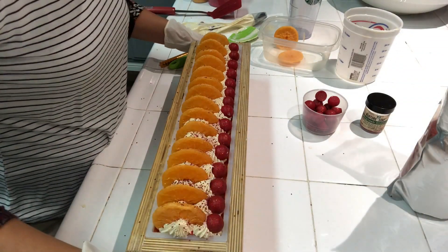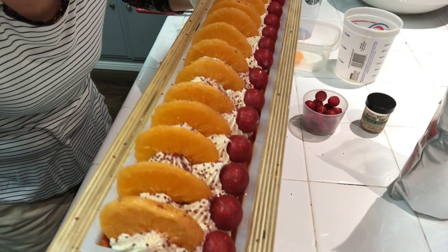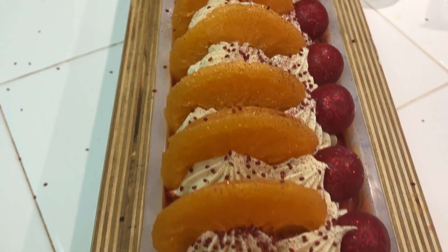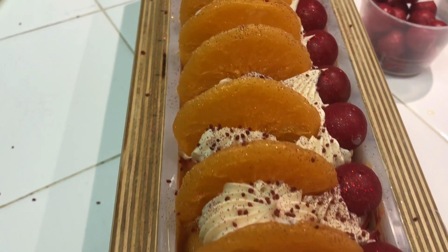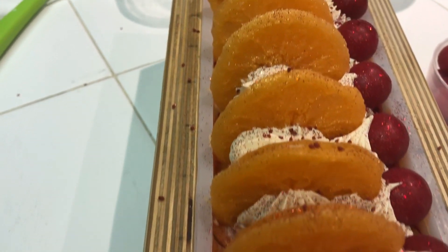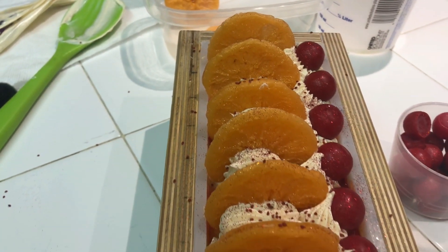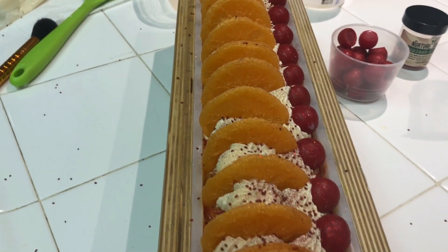That is the making of cranberry orange cold-processed soap. I'll bring you in for a close-up. Here's the top of the soap — I cannot wait to cut into it to see what that swirl looks like. This recipe will be available on my Patreon page along with the written tutorial. Thanks so much to all the patrons who have already pledged — it means so much to me. Stay tuned for the cutting!